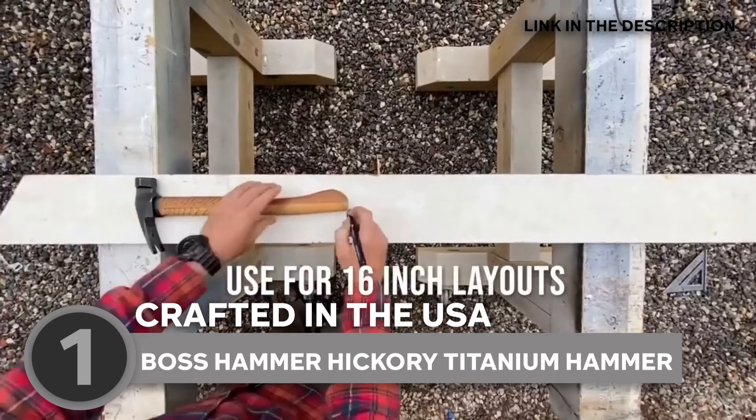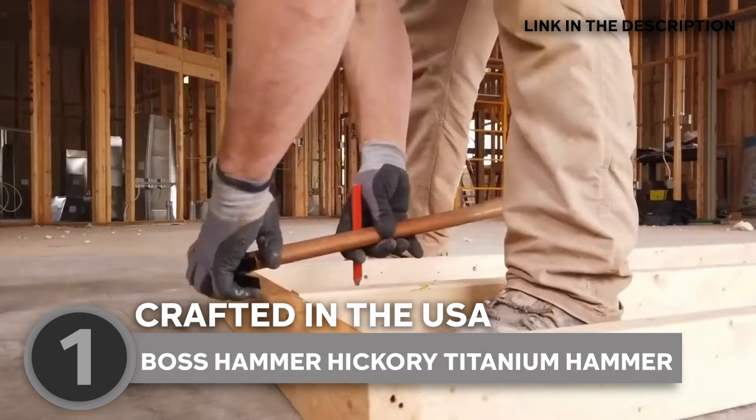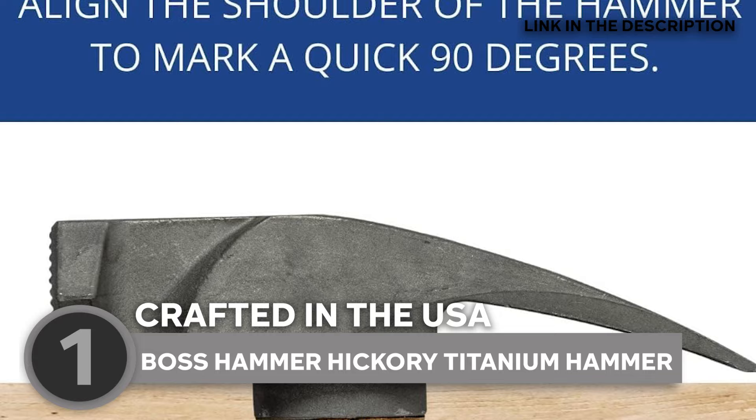Whether you're framing up a 2x12 or constructing the next architectural marvel, the Boss Hammer Hickory Titanium Hammer is your trusty sidekick. With its 90-degree measurements for squares and inch markings, perfection is no longer an option — it's a guarantee. Crafted from titanium, this sturdy metal ensures lasting precision as you set out frames during construction. It's a rugged, durable tool made for the builders, the dreamers, and anyone who values a bit of American pride in their toolkit.